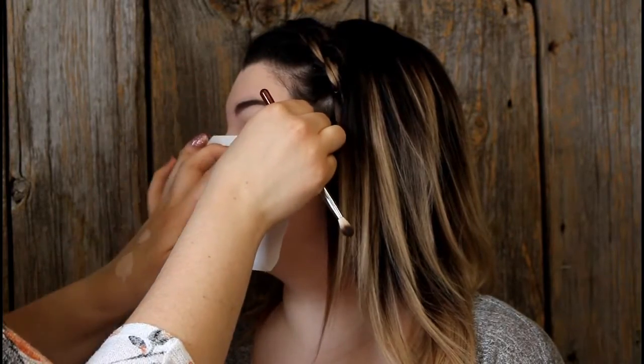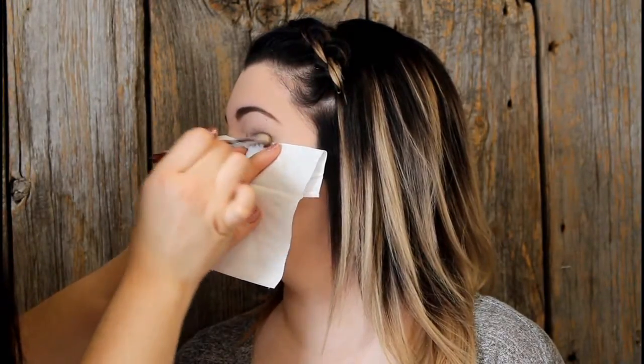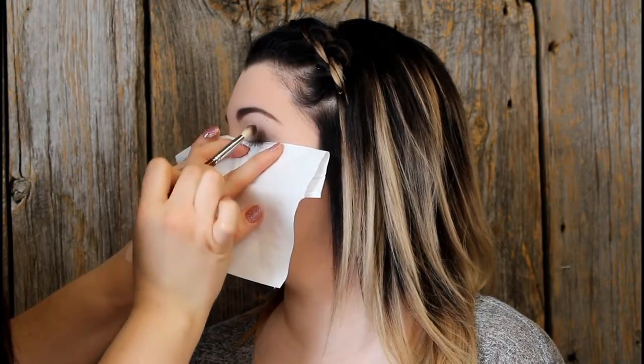Using a large fluffy brush, I'm just applying our eyeshadow in Whisper. It has a nice highlight to it and creates a nice base for eyeshadow. I always use a Kleenex underneath — a lot of people use a translucent powder, everyone has their own preference. This just saves from any dark shadow falling onto the cheek and having you redo your base.